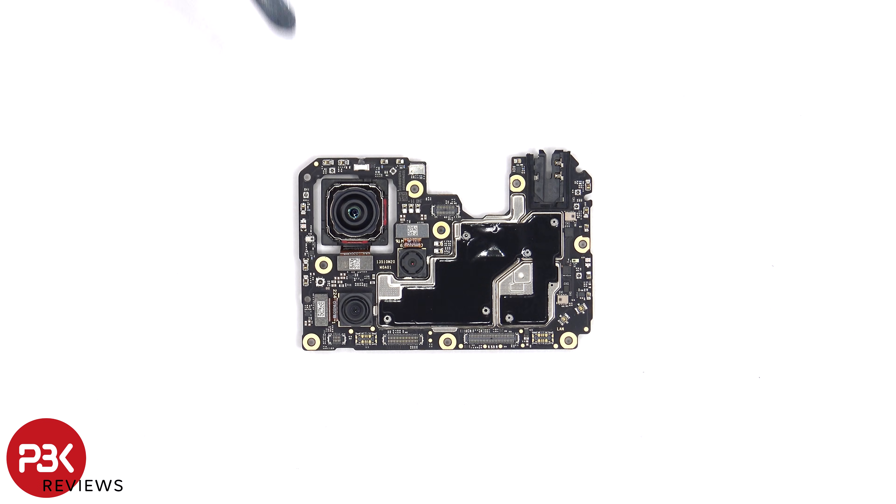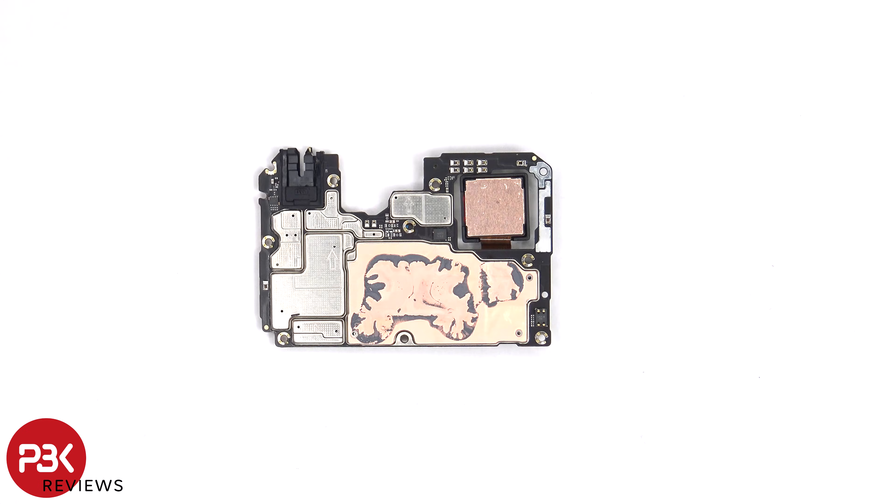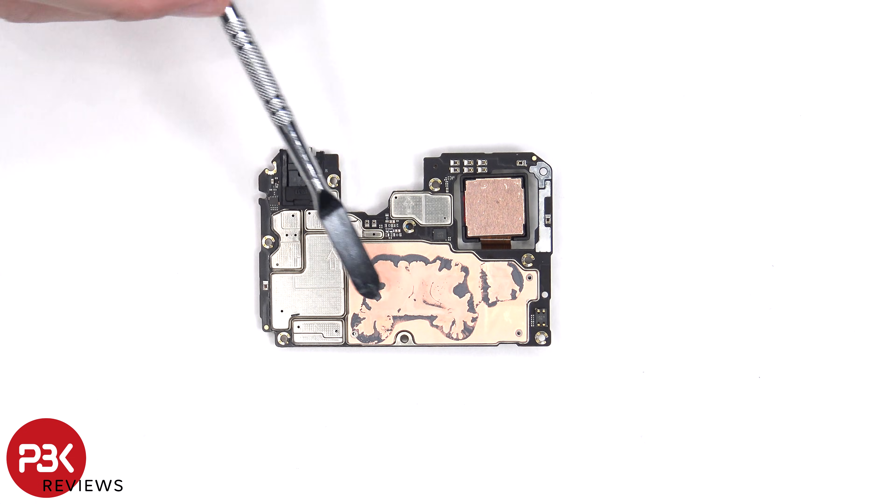There's an infrared or IR blaster on top, a secondary microphone underneath the shield, a headphone jack on the top corner, and graphite film over the front shields to help transfer heat. There's more copper tape on the back shields, as well as thermal paste.